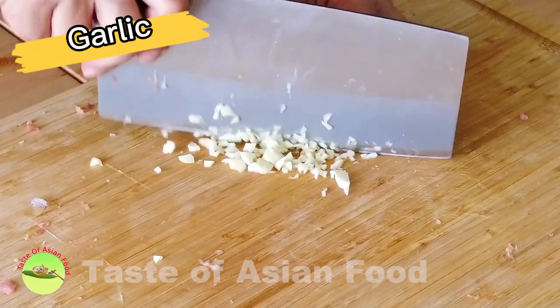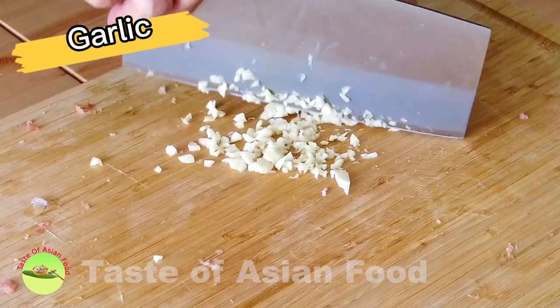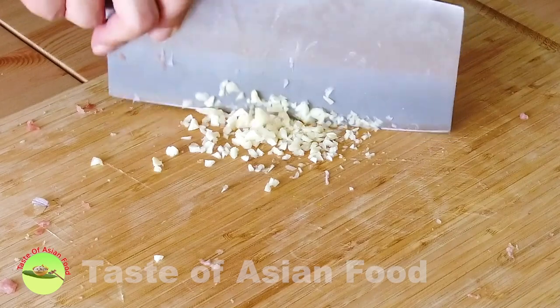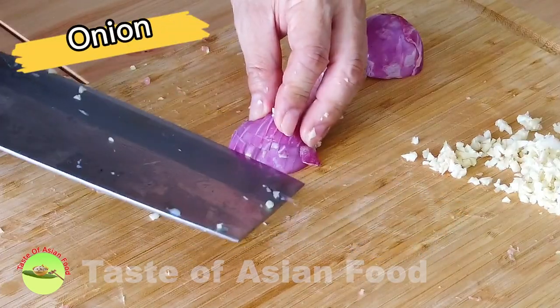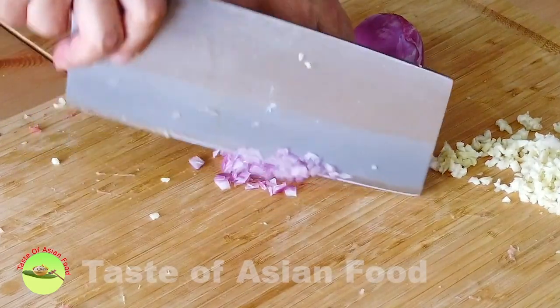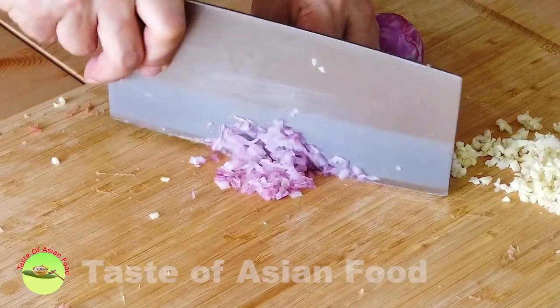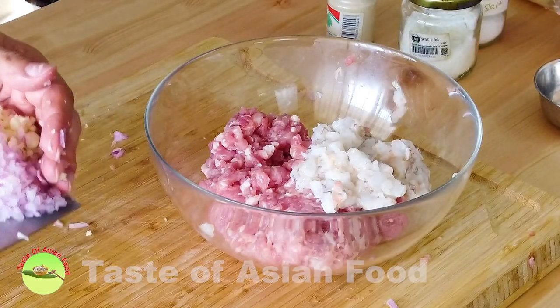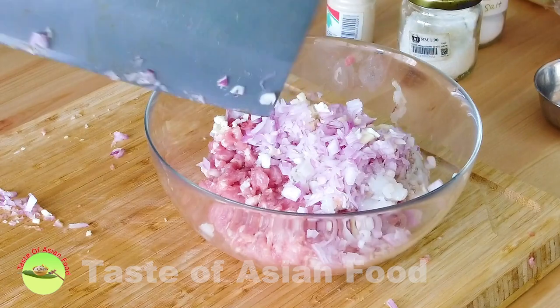Chop some garlic. Garlic is not essential, but I would like to add some to enhance the flavor. Also, dice one medium-sized onion. Then add the garlic and onion to the shrimp and pork.